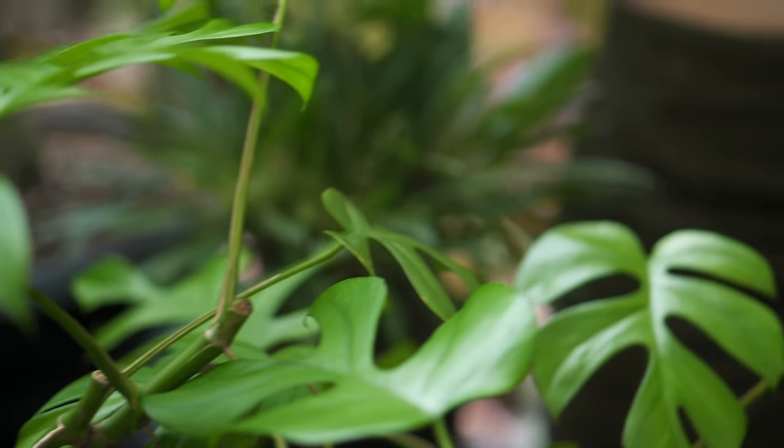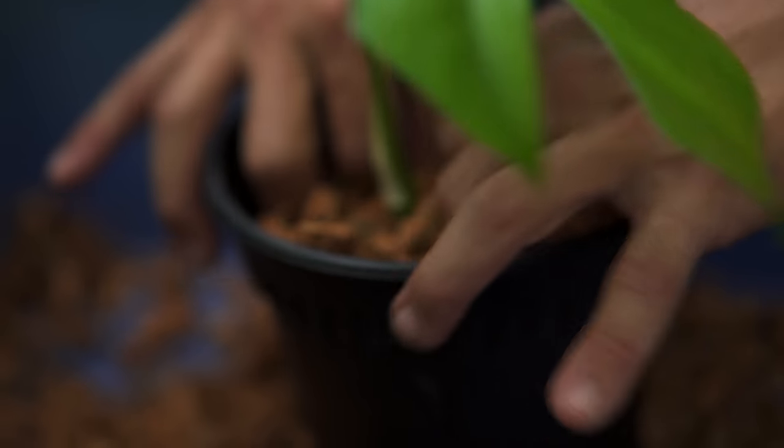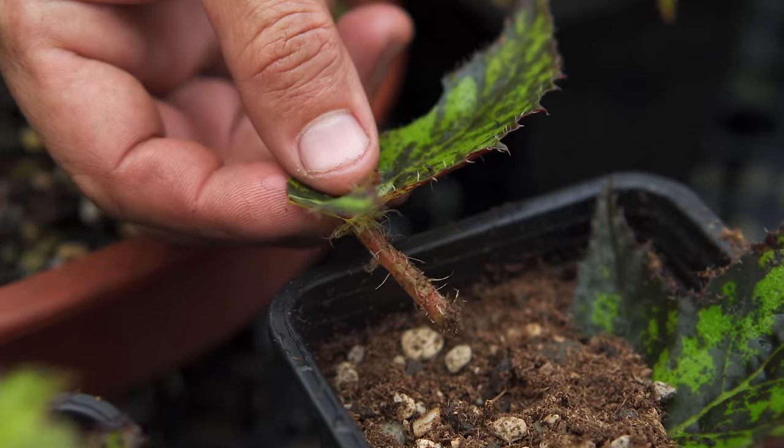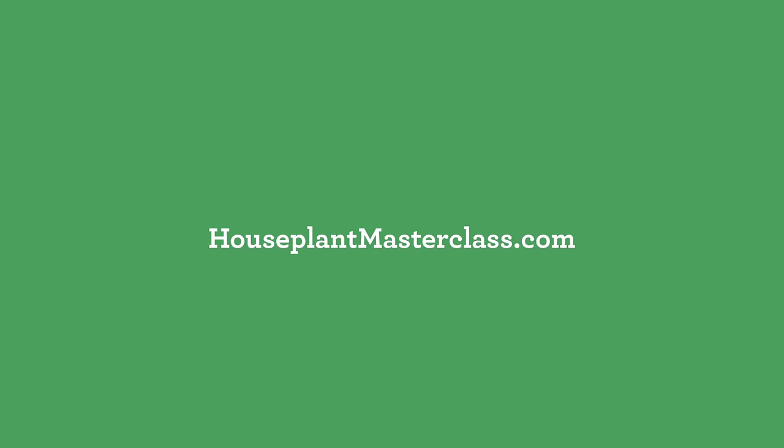Have you propagated Raphidophra tetrasperma before? If you do it differently, share below in the comments. And if you're keen to see how to propagate more plants, you can tune into the forthcoming videos or go more in-depth in the Houseplant Masterclass online.